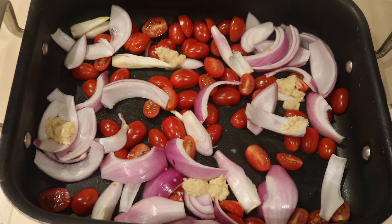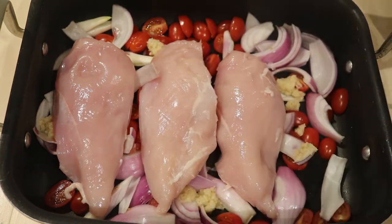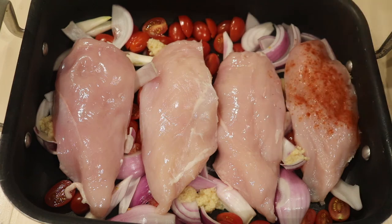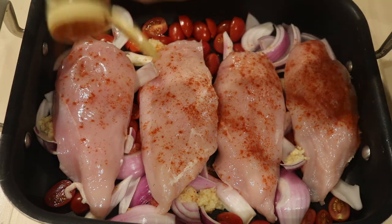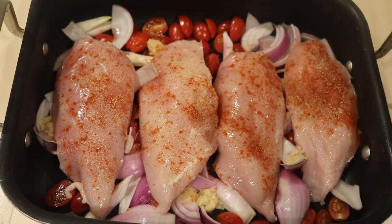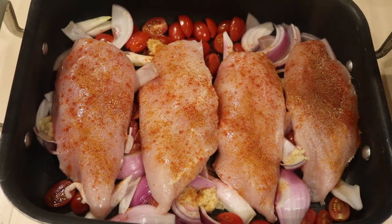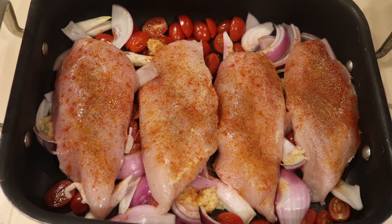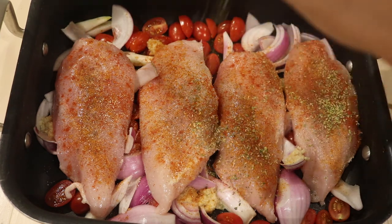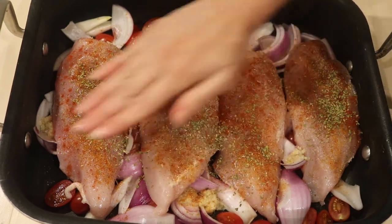We're just going to add in our chicken breasts and then we will season them. So just nestle the chicken breasts in. So smoked paprika over the top, some garlic powder — I'm just going to sprinkle that — some hot chili powder and this is optional. Then we've got some ground black pepper and just some salt and a little bit of oregano.